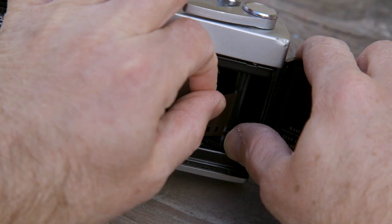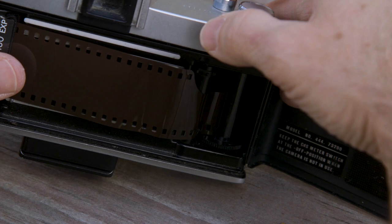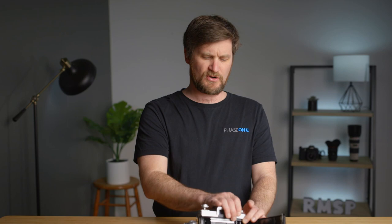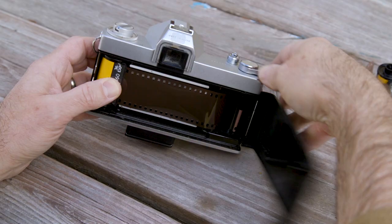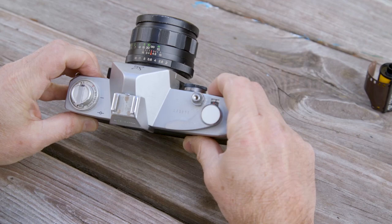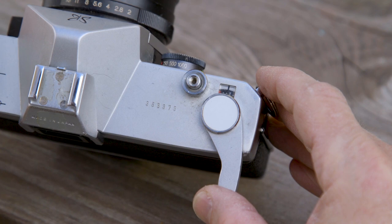Along that spindle there's a little geared mechanism, and you want to make sure those little tines are going into the little areas of the film. Press down to make sure they're catching, crack off another shot, and watch the film spin around. Then close the door, depress the spindle at the top, depress the shutter, and wind the camera until you get it to sync up with frame number one — and that's when you're ready to shoot.